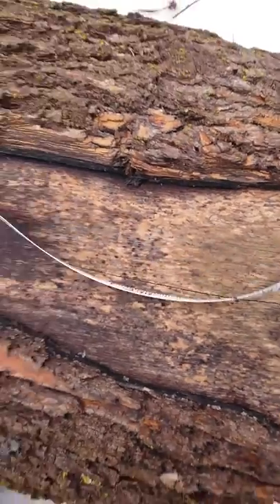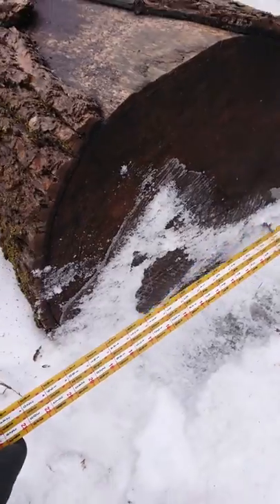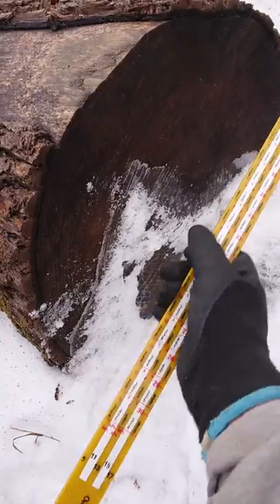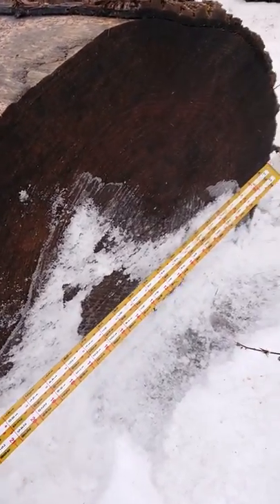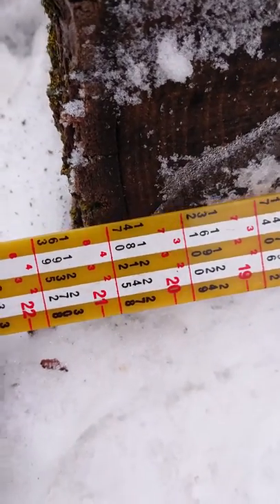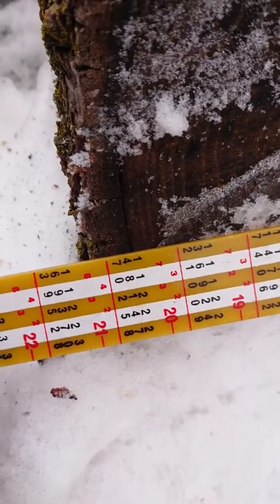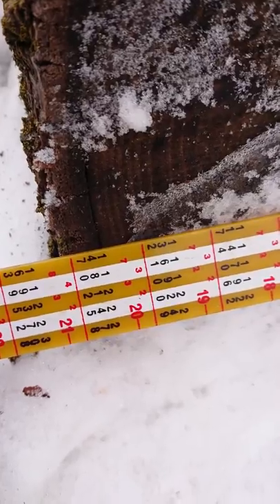We'll record this as a 10-foot log. Now checking the diameter using the Ontario log rule scaling stick, which has all the information needed. Measuring the small end of the log inside bark to inside bark, the reading sits between the two solid lines at 20 inches.